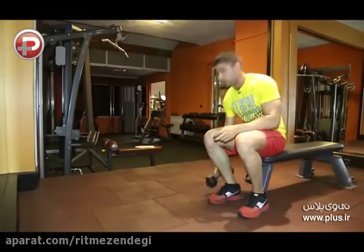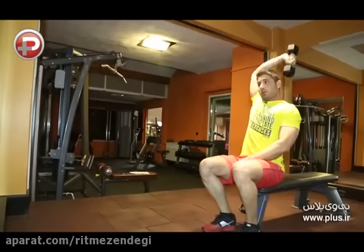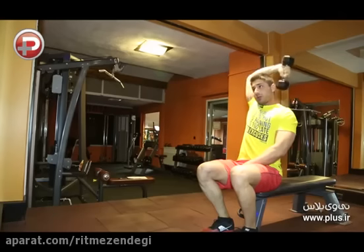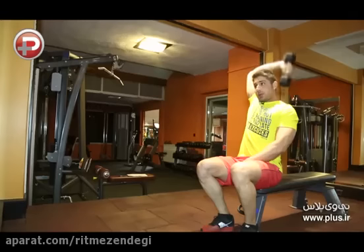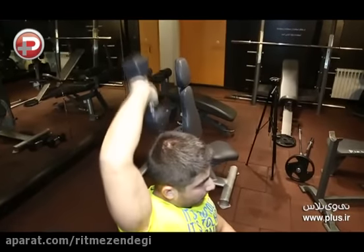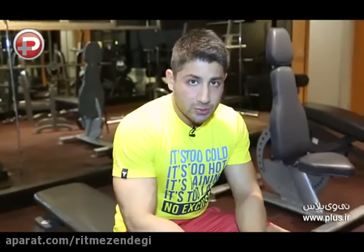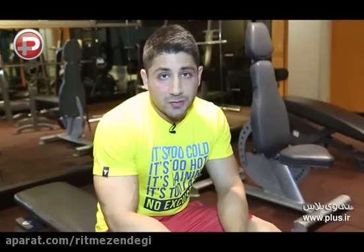حرکت بعدی پشت بازو دنبل تک نشسته هست. این حرکت رو میشه هم به صورت نشسته و هم به صورت ایستاده انجام داد، هم روی نیمکت صاف و هم روی نیمکتی که تکیه گاه داره. یک دنبل با تناژ مناسب انتخاب میکنیم، دست رو بالا میاریم و حرکت رو انجام میدیم. توی این حرکت فقط مفصل آرنجه که تکون میخوره و مفصل شانه ثابته. عضولات بازو هم باید کاملا عمود بر زمین باشن. توی این حرکت حتما از وزنه های سبک استفاده کنید و از وزنه های سنگین استفاده نکنید که دچار آسیب دیدگی نشید.